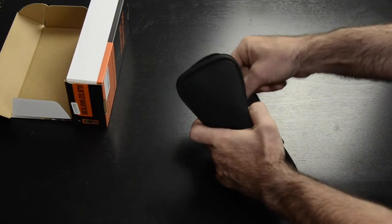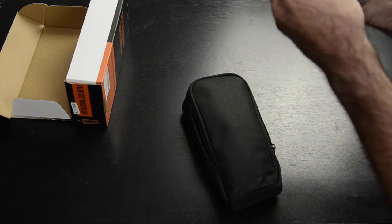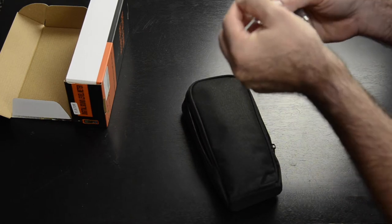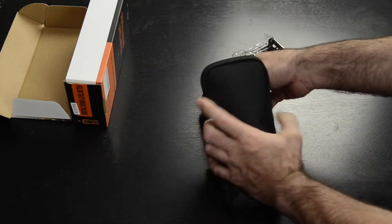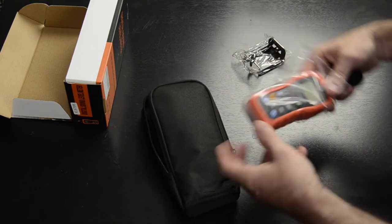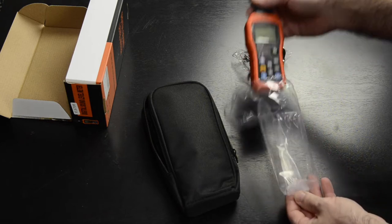It comes in a little carrying case and a little mount — looks like it's to mount to a camera stud maybe. The meter is here; I had pre-opened it, it didn't come that way.